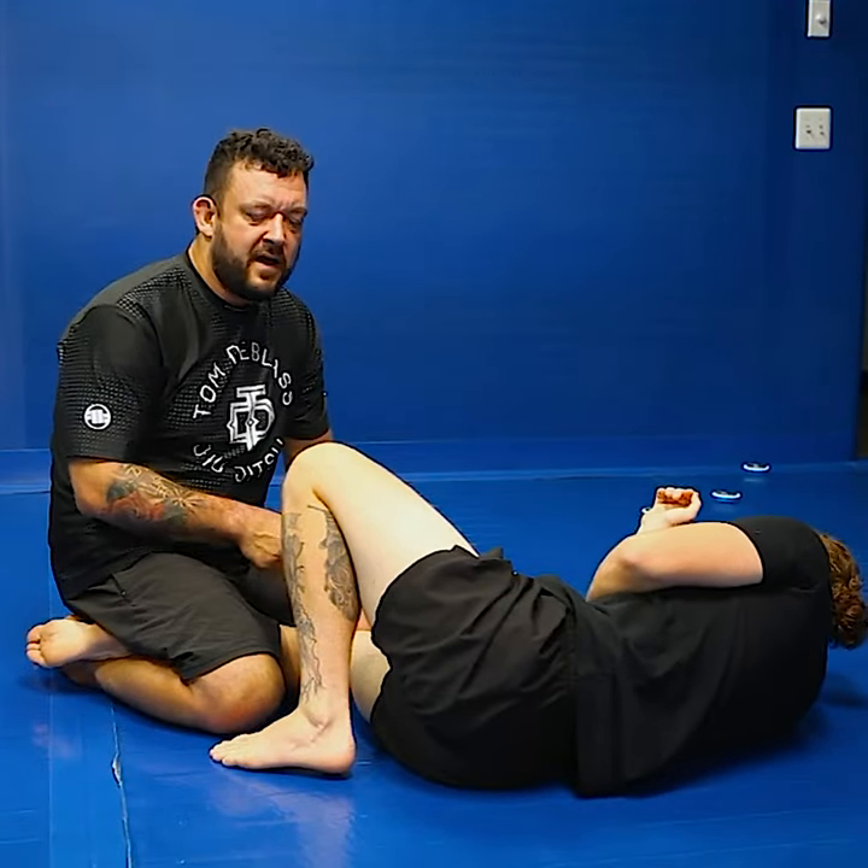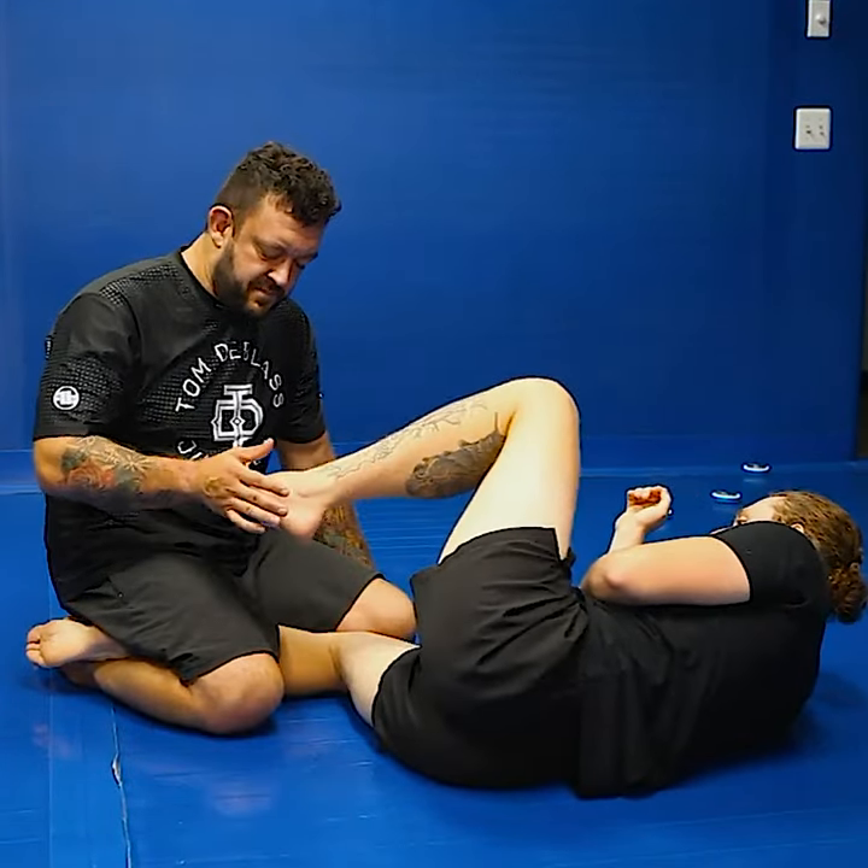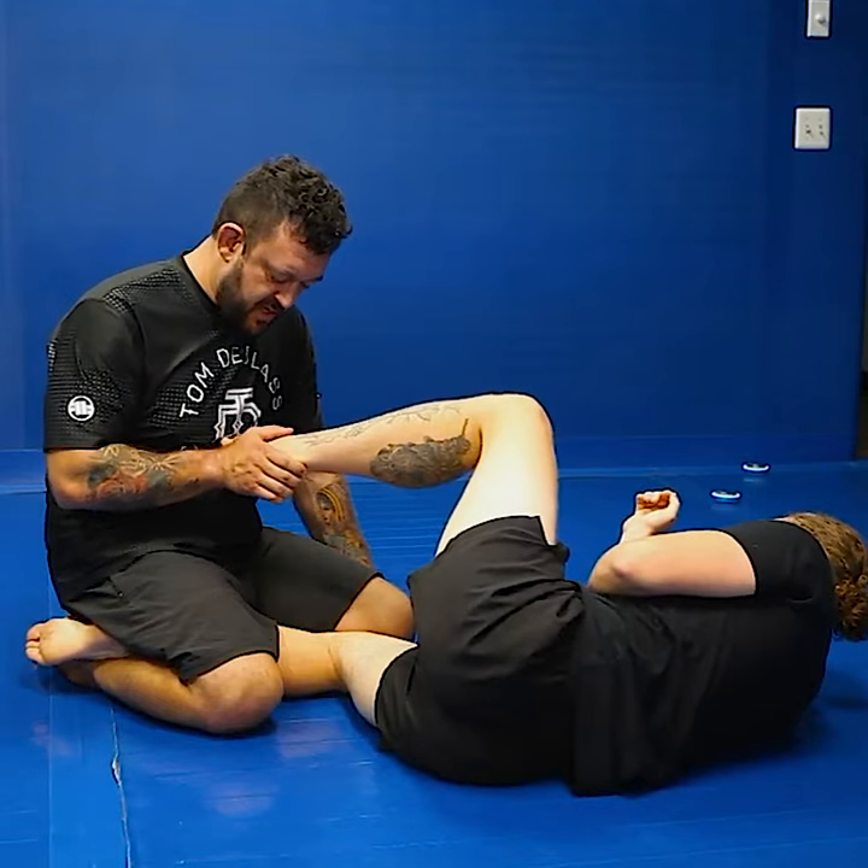If you want to get that break, you have to control the bottom leg. Let me show you real quick. What I want to do is I want to touch the toes to my body.